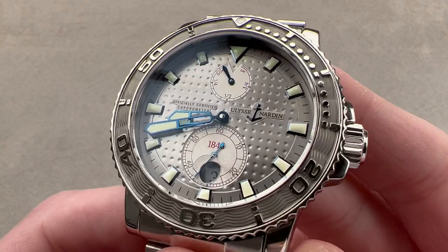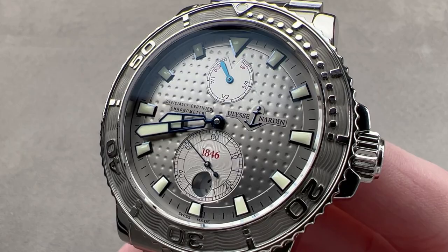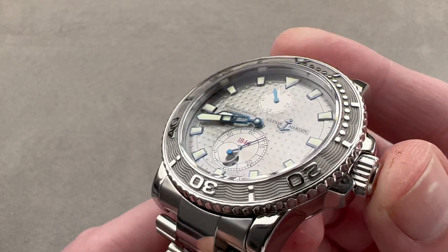Today, we're discussing the Ulysse Nardin Marine Diver. Originally, in the 19th and early 20th century, Ulysse Nardin of Le Locle, Switzerland, was famous for its navigation clocks or marine chronometers. In 1996, it launched its first wristwatch-format marine chronometer, styled to resemble the navigation instrument, and in the early 2000s, that watch gave birth to the Marine Diver — a dive-themed version of the wrist-borne marine chronometer watch, and that's what we have right here.